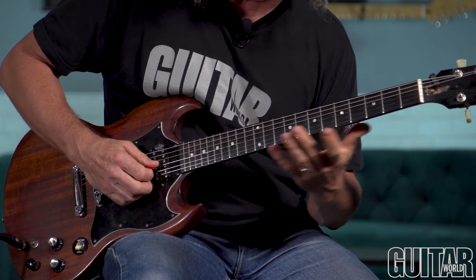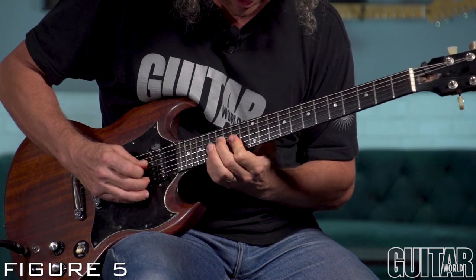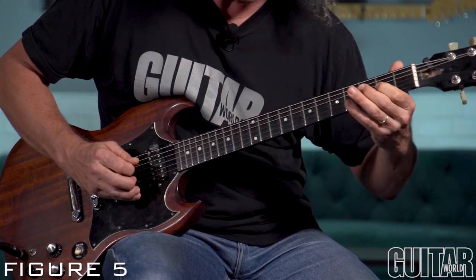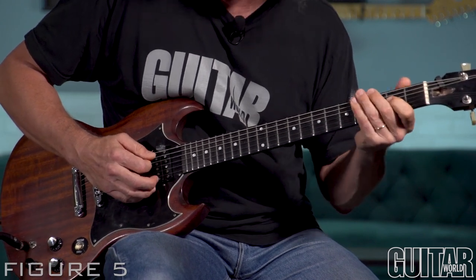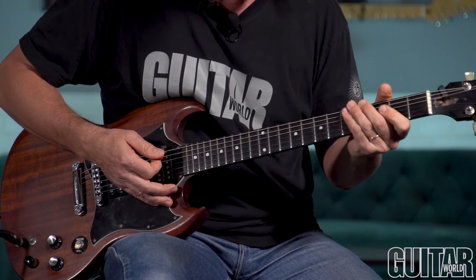Notice how we're leading with the middle finger coming down. Put it all together and it's kind of crazy — when you play that over an A, it's kind of an outside thing to do in the middle of an otherwise inside solo.